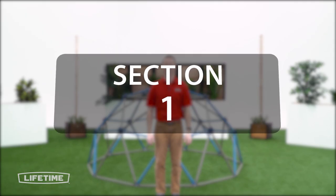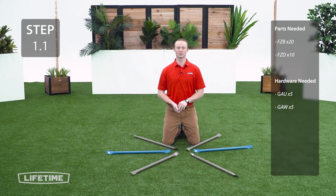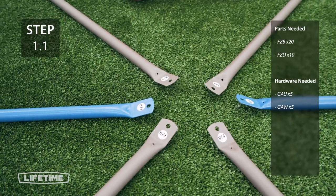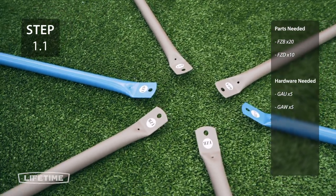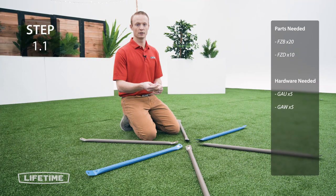All right, let's get started. For the first step you're going to take 4 brown tubes and 2 blue tubes and arrange them like this. All the tubes are similar but they should have a parts identifying sticker on them so you know which one to use. Now you're going to take the tubes and slide them onto the bolt. They do go in a specific order so be sure to follow along.